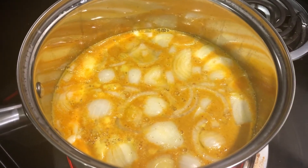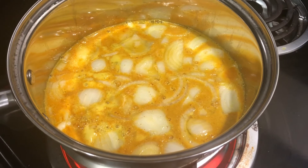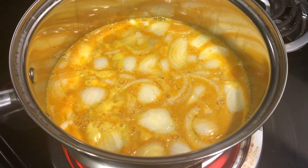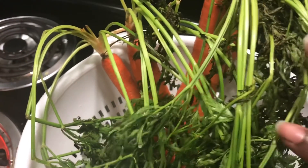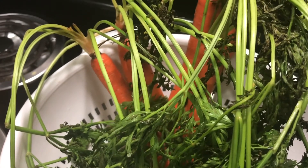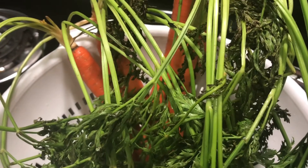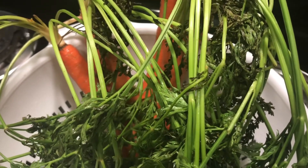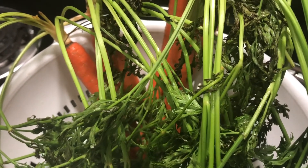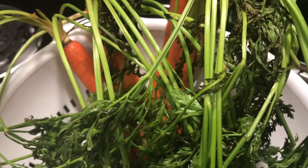We've got our onions, turmeric, lemon juice, a dash of maple syrup, and garlic powder all in there, and I'm about to add the carrot leaves. I took the leaves off and here are the stems — but I'm thinking I need to add the whole kit and caboodle. We're not going to eat the leaves, even though I'm thinking of adding some to a stew one day, but for our purposes we just want the vitamins and nutrients — so we're going to add everything.